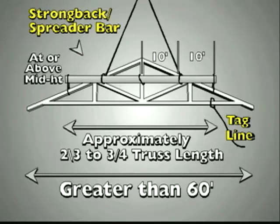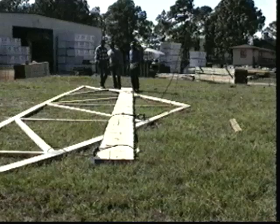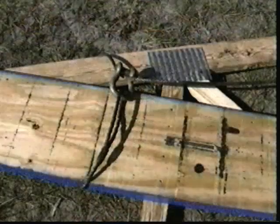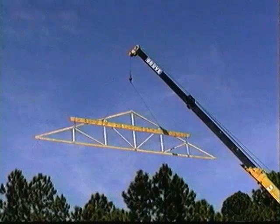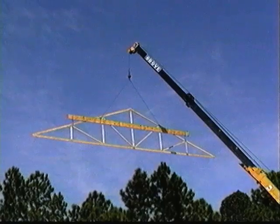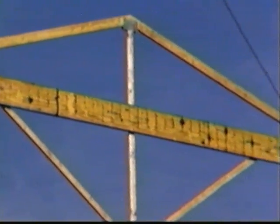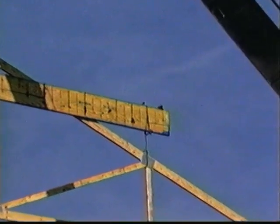Large trusses require the most planning and attention before lifting. Because of their size, this 60-footer weighs 350 pounds. Improper rigging or lifting could cause serious damage and injuries. With truss spans greater than 60 feet, the suggested lifting procedure requires the use of a strong back attached to the top cord and web members at intervals of approximately 10 feet, at or above the mid-height of the truss to prevent overturning. The strong back should have sufficient strength and rigidity to safely carry the weight and resist bending of the truss.